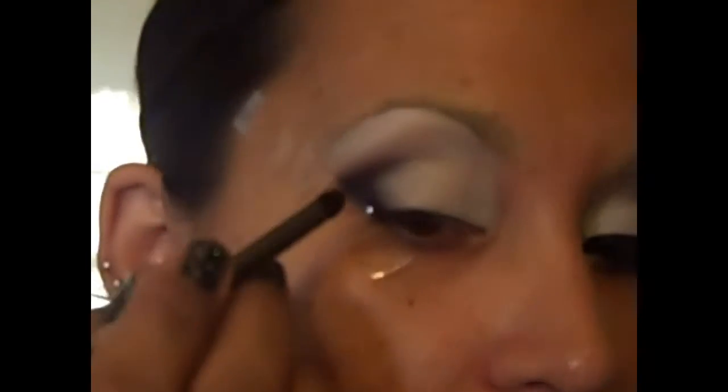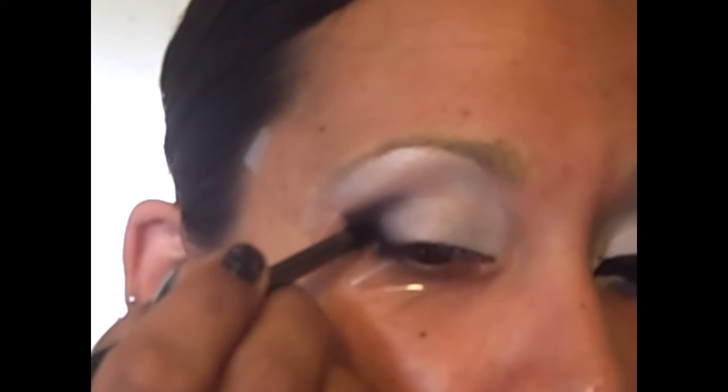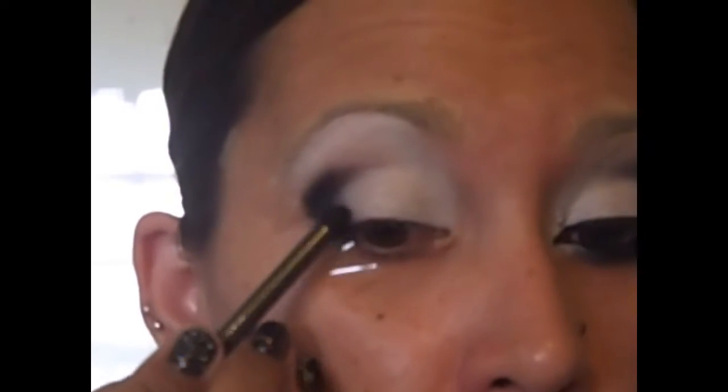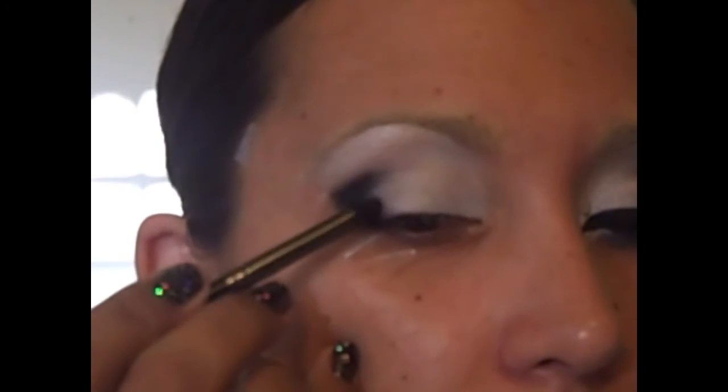Now I'm going to take a pencil brush and this pigment from MAC called Dark Soul. The reason I chose this is because if you look really closely — I'll take a picture for you — it has very, very fine little sparkles in it and it actually looks like coal. I decided to use this because we all know Katniss is from the coal mining district. It's just a little bit of an alternative to dead flat black. So I'm going to pack this on over that Avon pencil into the crease a little bit. Keep cleaning off this pencil brush if you need to, because you do not want it to go overboard.